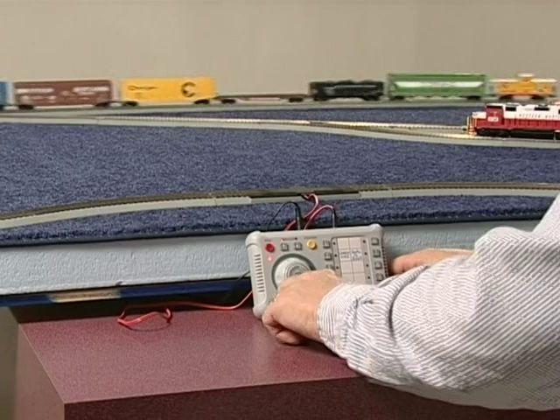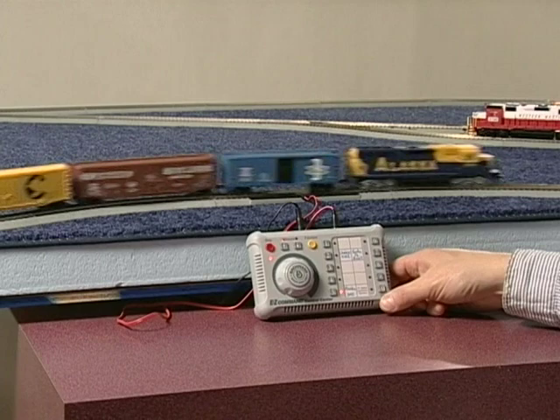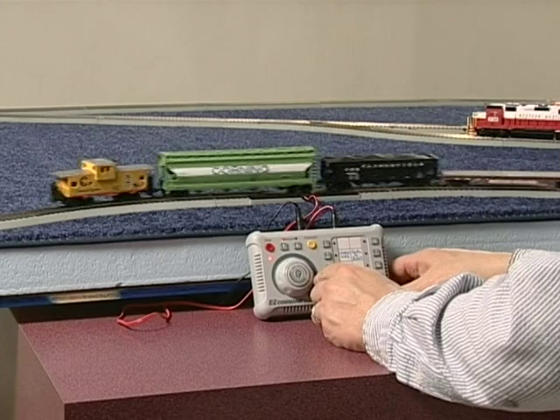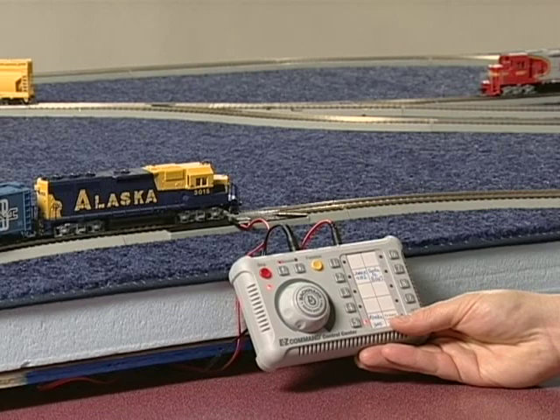One of the many features of your Easy Command system is called electric momentum. Electric momentum is the drifting or coasting effect that takes place when you use the speed control knob to shut off power to your locomotive. Rather than coming to an abrupt stop, the engine will stop more gradually. This feature replicates the braking characteristics of a prototype train, where it takes some distance to bring thousands of tons of cars to a stop. This means you must plan carefully when cutting power to halt or slow your train down.